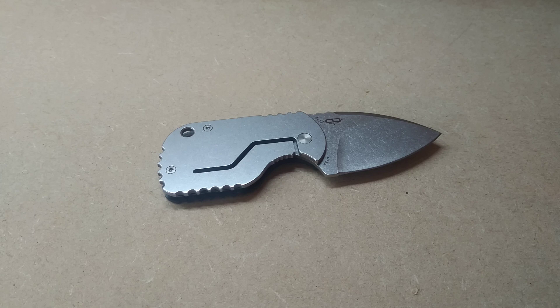Hello, let's have a look at the Boker Plus Subcom Friction Folder. Now this is an interesting little knife from Boker Plus. Now being a Boker Plus model, it is made in Taiwan. Now let's have a look at the knife.